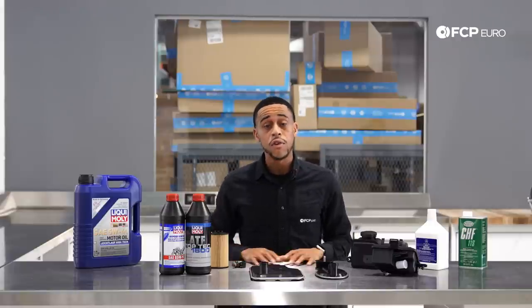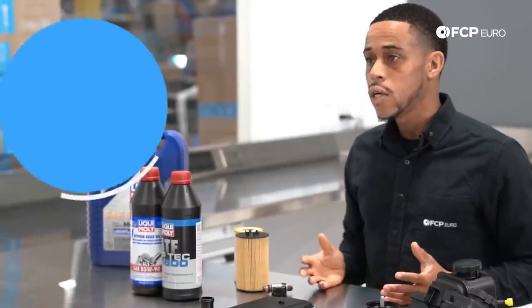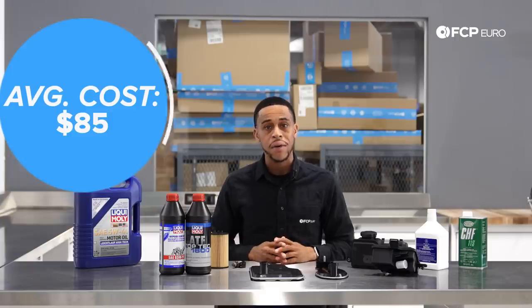Spark plugs — even if you're using the OE plug, be sure to change it every 60,000 miles. What's it going to cost to replace spark plugs? About $85.